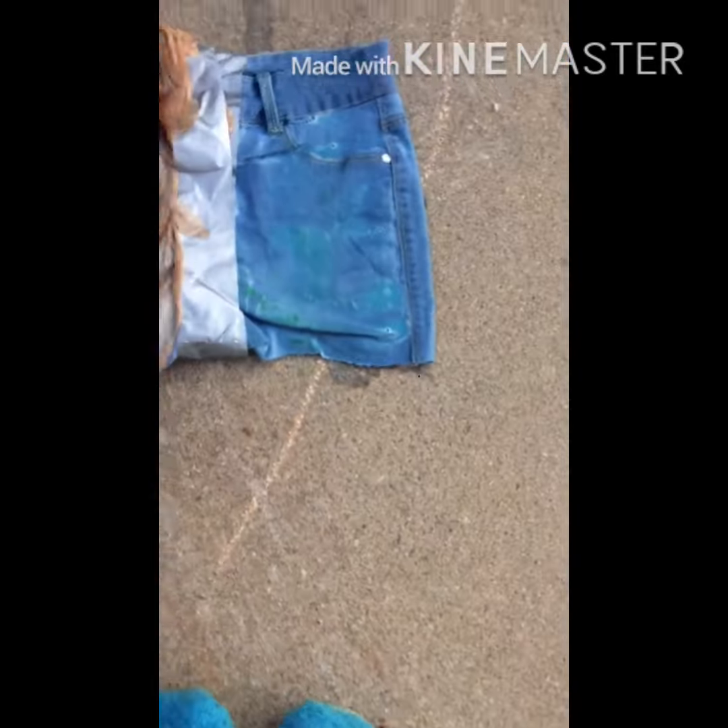I applied a second coat after a while, but right now my jeans are looking pretty green. In the video, the person washed them out and put them in the washer and dryer. It is pretty late at night, so we're just gonna go do that.